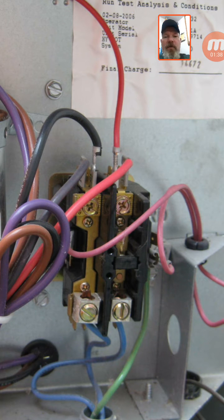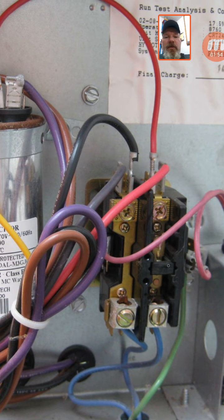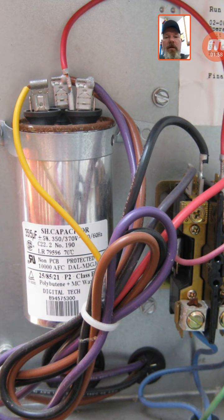That non-switched leg allows power through to keep the compressor warm, keep the oil warm, and force the refrigerant out of the compressor. When the contactor energizes, it switches the other leg, sending power up to the capacitor, which then sends power down to the compressor and up to the fan motor through those other two wires.